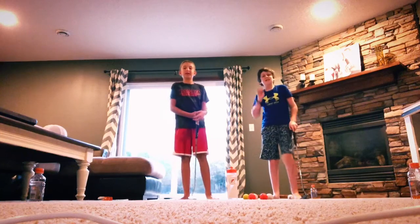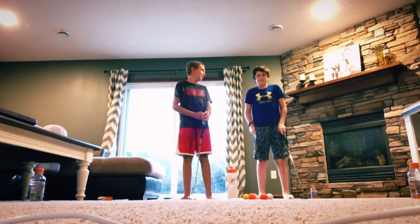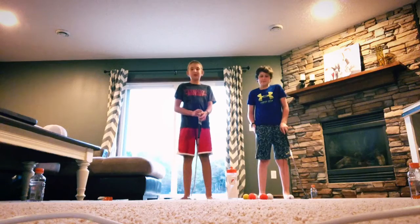Hey guys, welcome back to another video. Today I'm going to be doing a golf game with Brady, and we'll teach you how to play it.